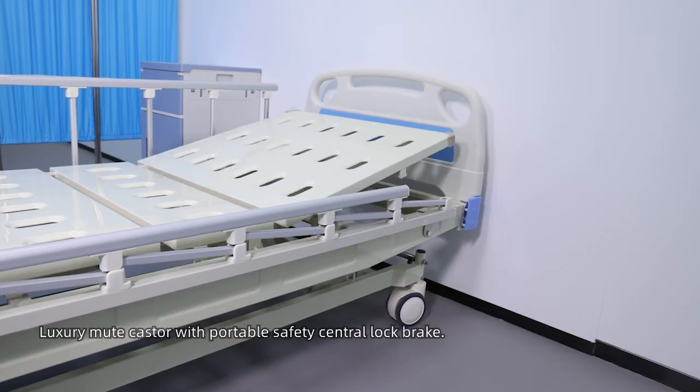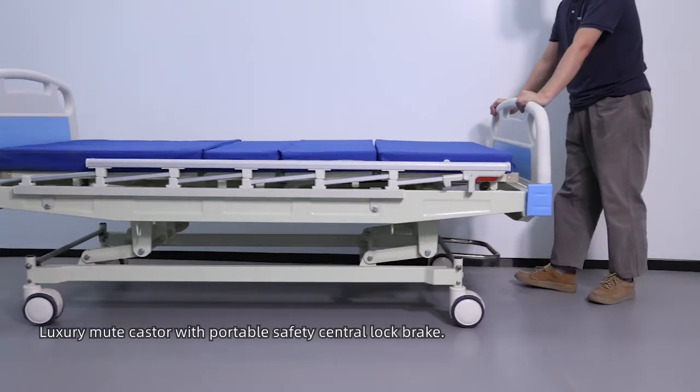Height adjustment 270mm. Luxury milled caster with portable safety central lock.